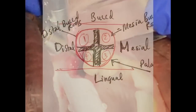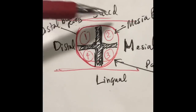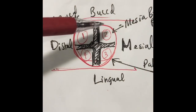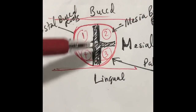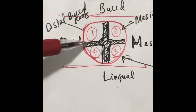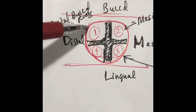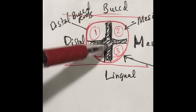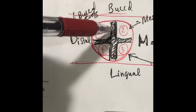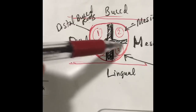You're looking at the root right now. You would cut from buccal to lingual, mesial to distal or distal to mesial. You cut it into 4 pieces. And then you take out 1, 2, 3, 4 pieces at a time. Once you cut, you put the straight elevator right here and twist it, and one of these will be released.